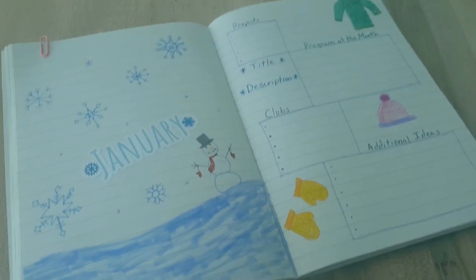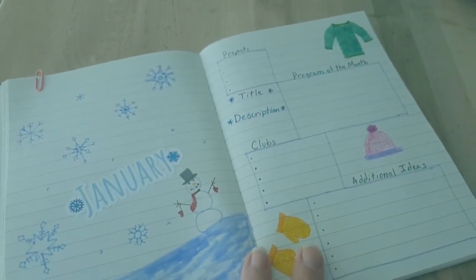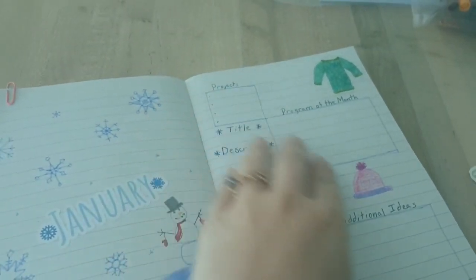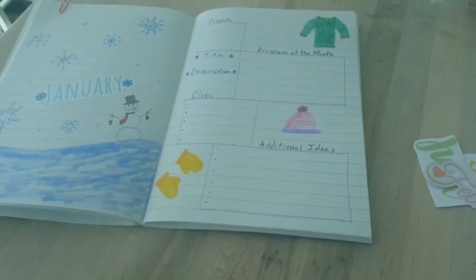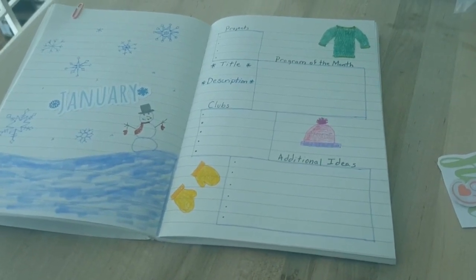This month is going to be our bullet journal planners. Here's just an example of one work planning page that I did. You can get creative with it — it can be anything to do with school, or it can be a health tracker. There'll be a list of ideas that you can use in each of the kits that we'll have provided.